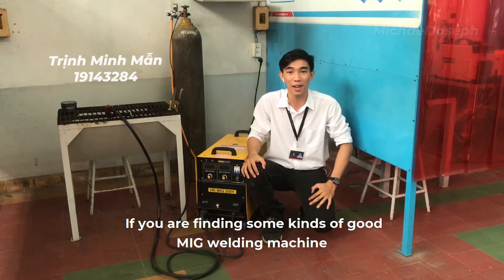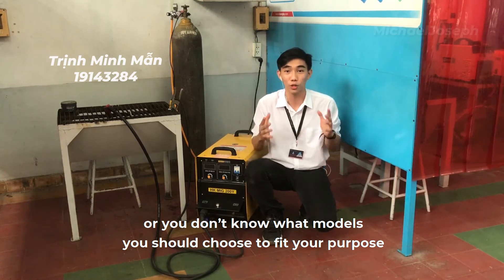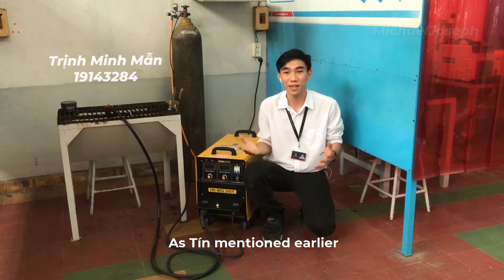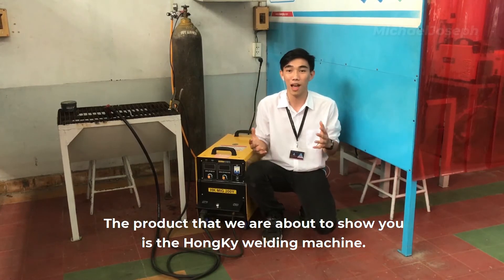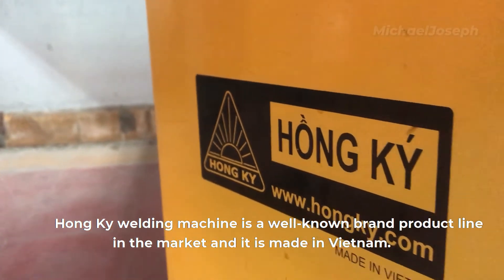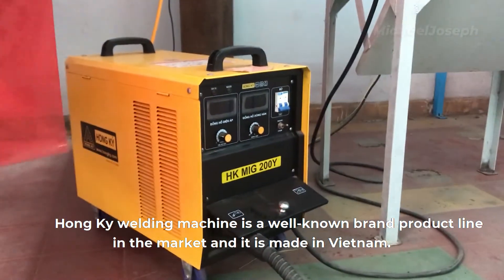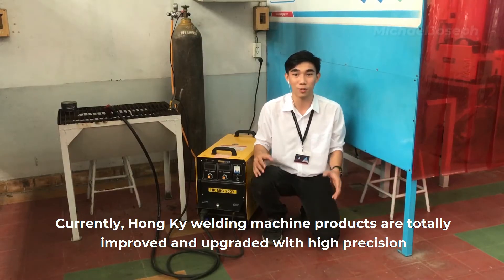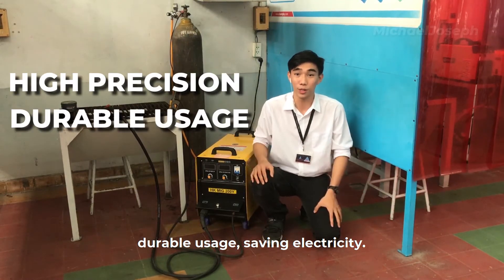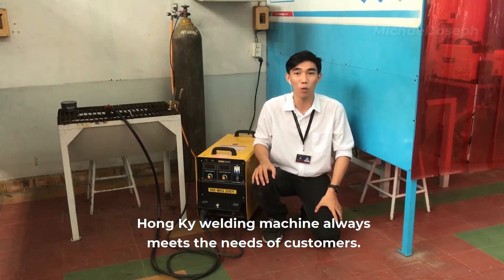If you are finding some kind of good MIG welding machine, or you don't know what model you should choose to fit your purpose, then this video is actually just for you. The product we are about to show you is a Homekey welding machine. Homekey welding machine is a well-known brand product in the market and it is made in Vietnam.